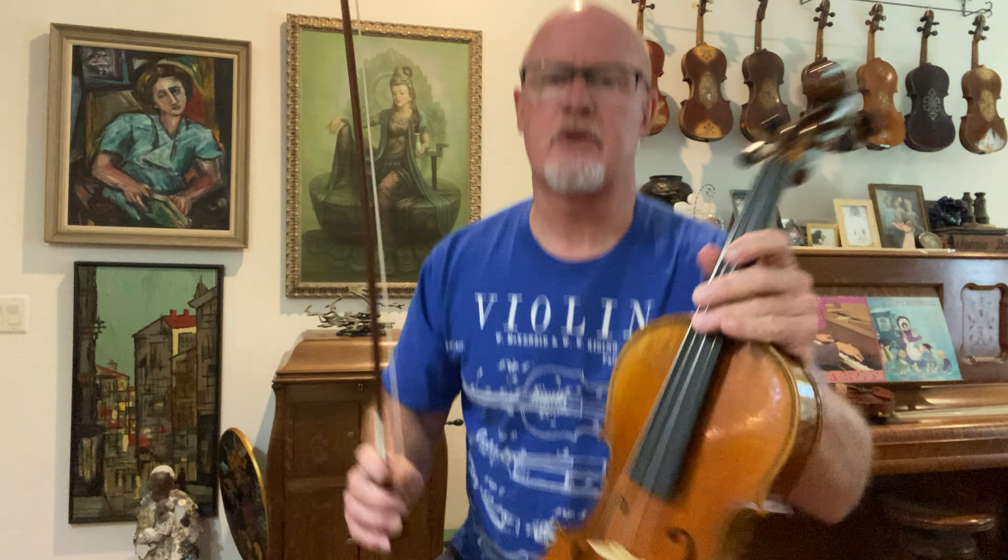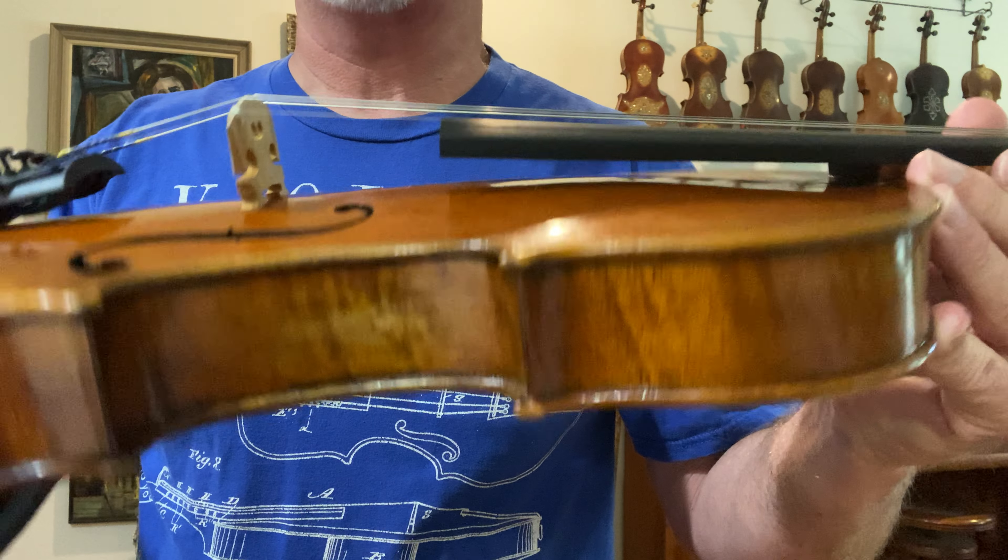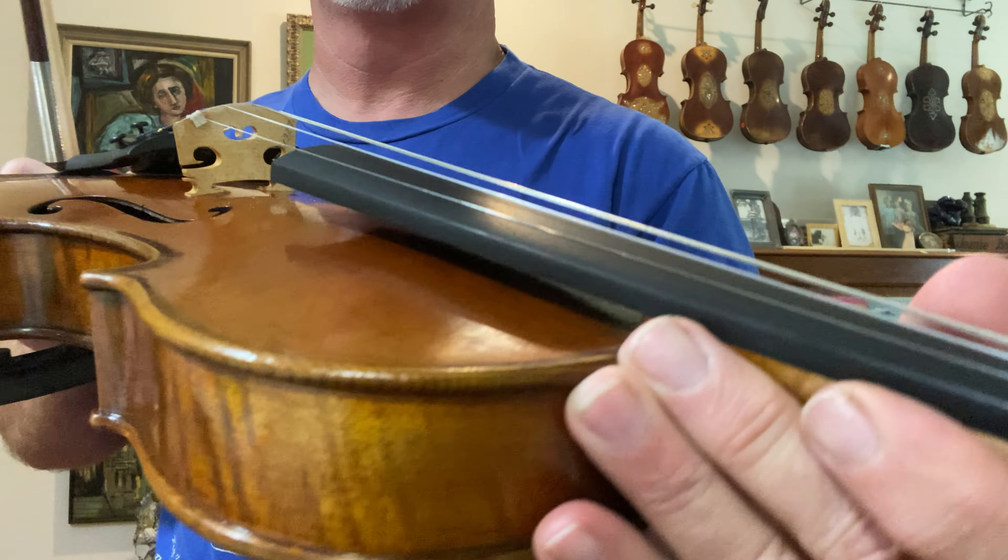Good power, good volume. This is a Stradivari model, and it is flatter arching, which I like for fiddle tone.